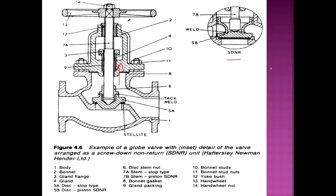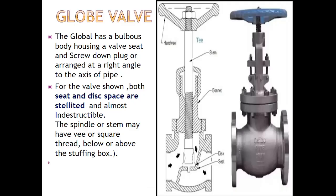Now why is it called SDNR? Because it is screwed down non-return. It means it has not been screwed down directly attached, and when the water comes from the other side it will provide a sealing. The valve seat is basically made of stellite — that is, the seat is made of stellite in the expensive ones, and in some it is made of cast steel.